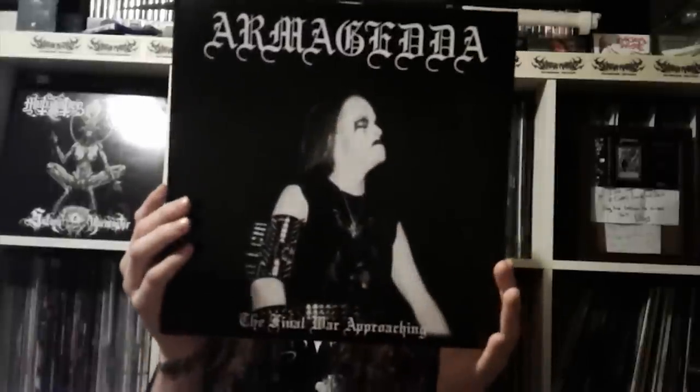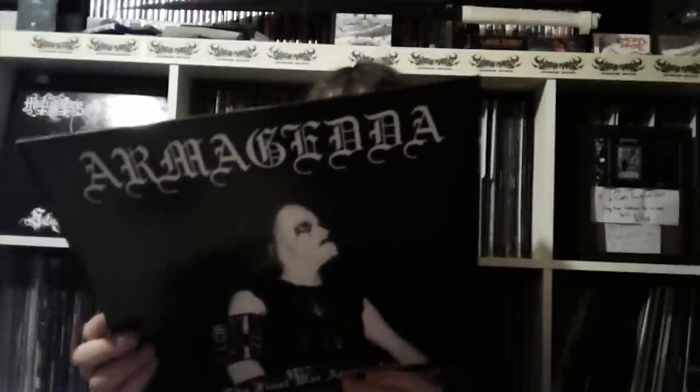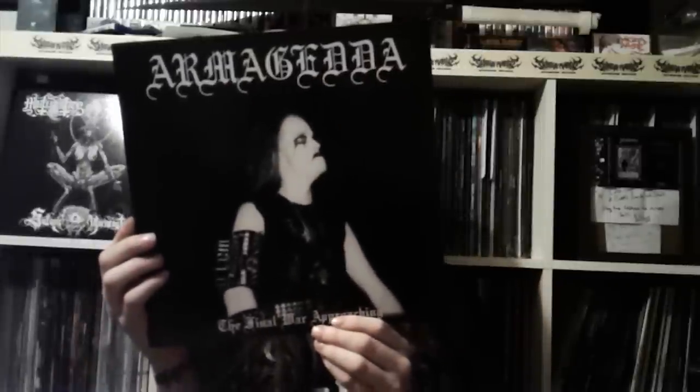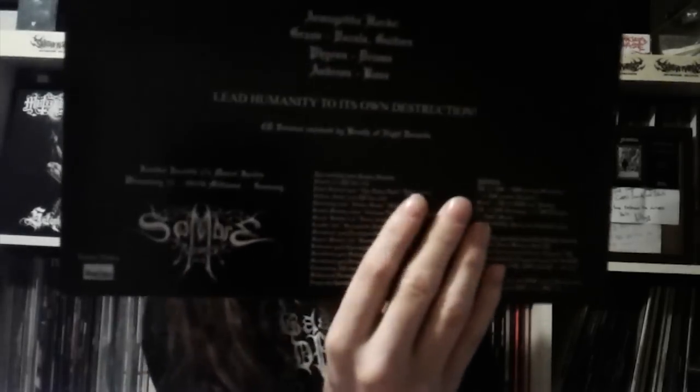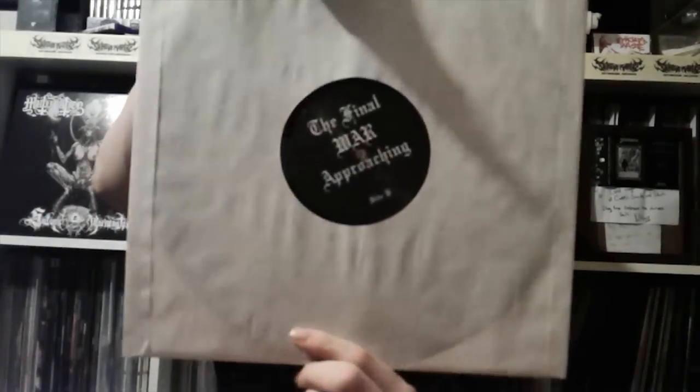Another gem, actually another grail item here - Armagedda, 'The Final War Approaching.' Fucking sick album cover, I just love shit like that. Limited to 500, I got number 408, Somber Records. I don't think it came with any goodies. Check out Armagedda - black vinyl, and the other side says 'Final War Approaching.'